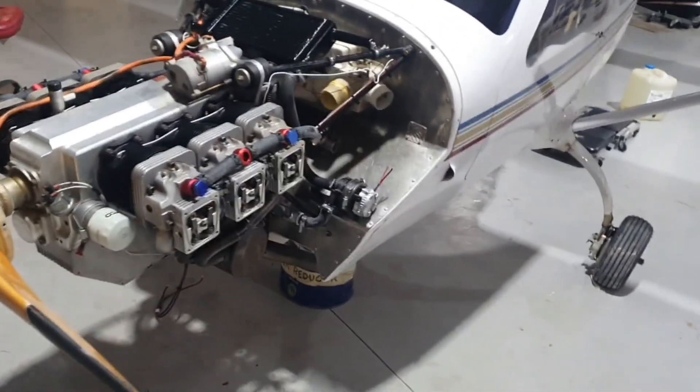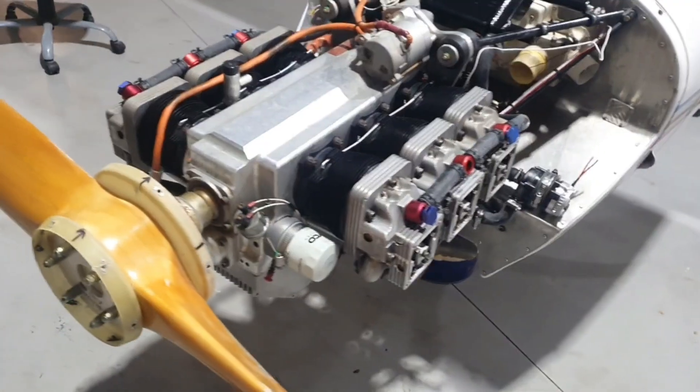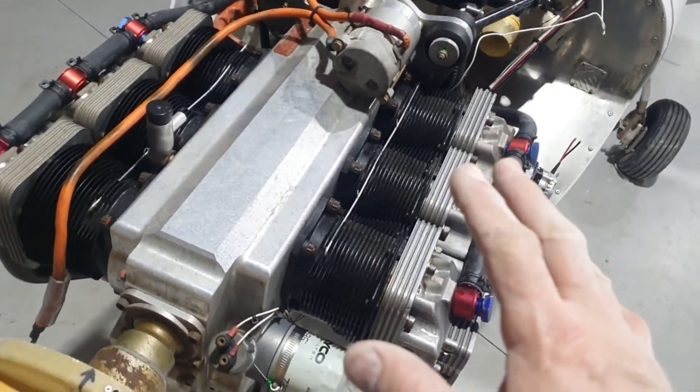We have an update on this Jabiru six-cylinder 3300 Jabiru. It's coming along for the LCA liquid cooling conversion, which we've pretty much completed now.